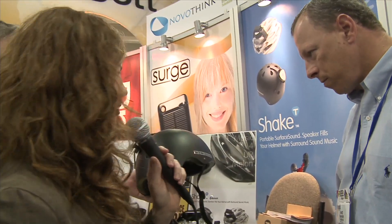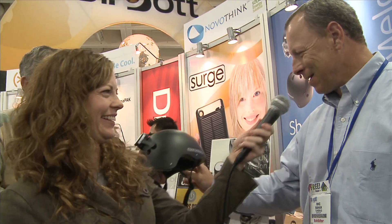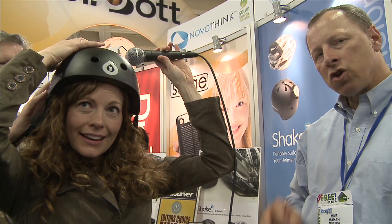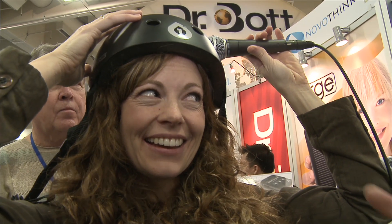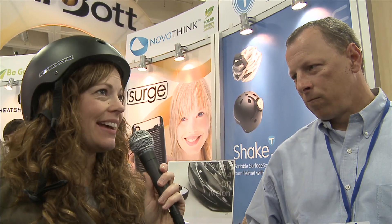So would you like to try the Shake now? I would love to try the Shake, if for no other reason than to have a helmet on that's shaking my head. So we'll put this on — we won't mess up her hair, I promise. You can hear the Shake barely playing because the surface of the helmet is also emanating sound. But you can hear me talk. You can hear a horn honk or someone say 'look out.' So you're not encapsulated in earbud headphones that lock out the rest of the world.